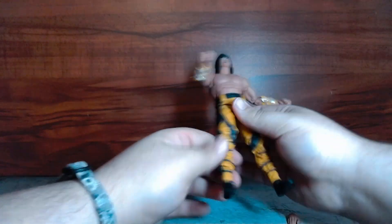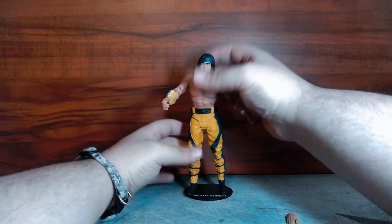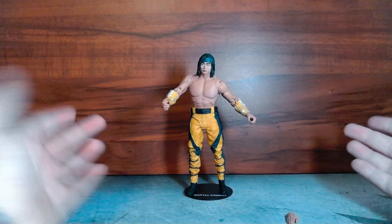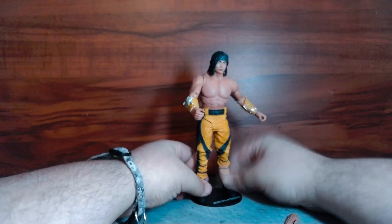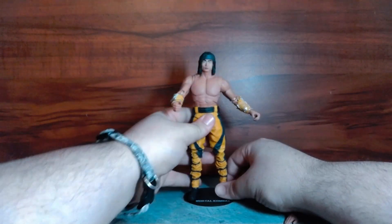When I say I dislike McFarlane figures, that's a bit of an exaggeration — I love McFarlane figures, I just have major issues with them. I'll go over those when I talk about the figure. First, let's go over the accessories. I'll put it on the peg so it can stand right there — see, it works — but in three months it's going to go blank like that.